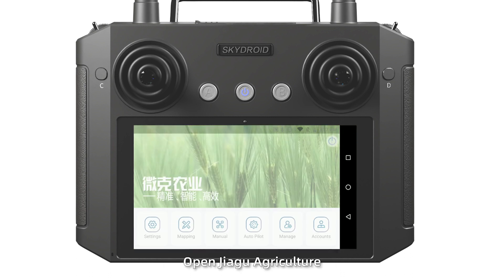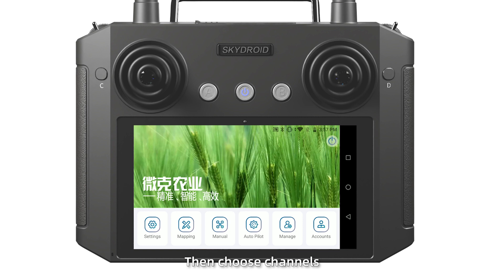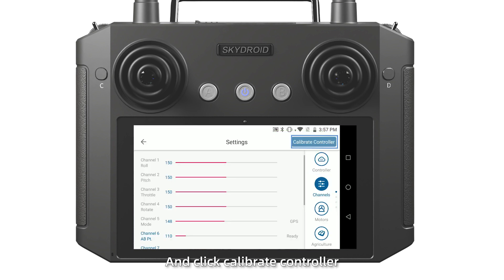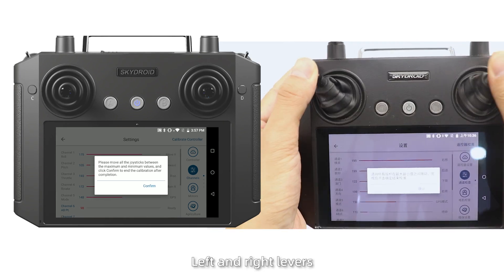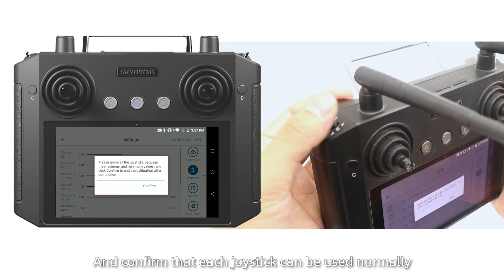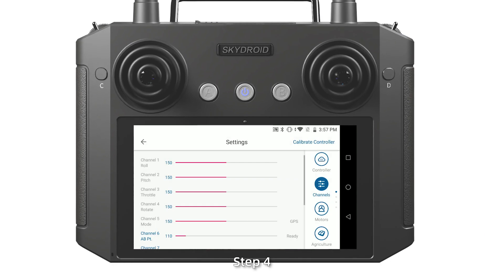Step 3: Open the flight control software. Click Settings, then choose Channels, and click Calibration Controller to calibrate the up, down, left, and right levels, and confirm that each joystick can be used normally.